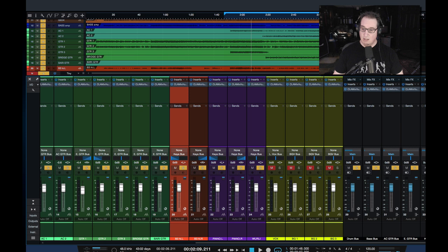I also have one instance on the master bus, and then I also have it on my busing system — drum bus, bass bus, acoustic guitar, electric guitar, keys, lead vocals, background vocals. So that means I have 36 instances of the Mix Hub on this session.